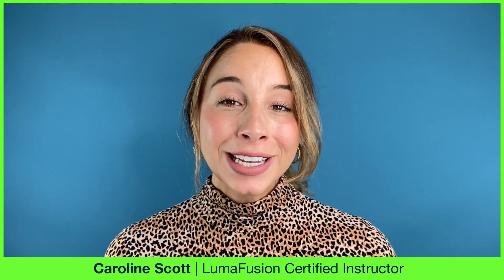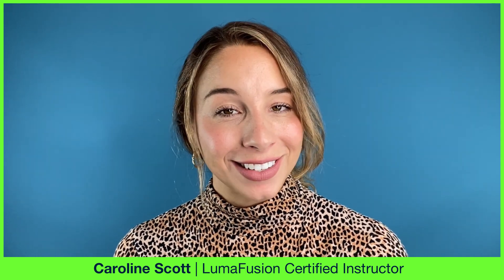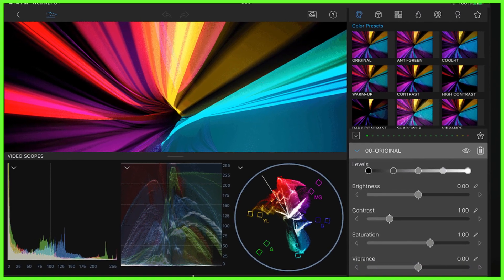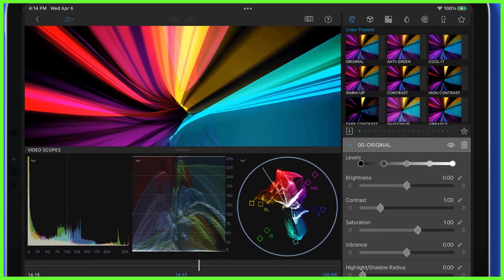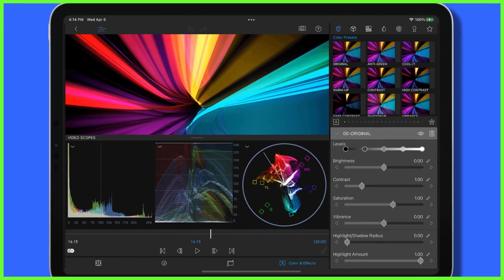Here at LumaTouch we want to constantly inspire you to create more videos every day and of course give you the help you need to polish up your editing skills. In this week's video I'm covering the five main things you can do to get better acquainted with LumaFusion and expand your mind as to what you can create.